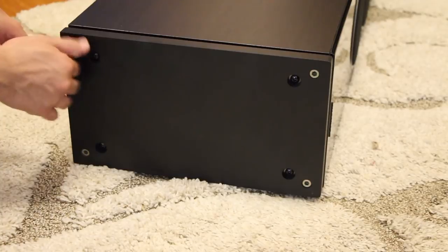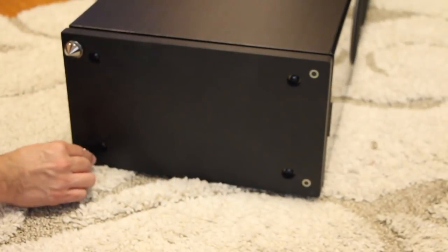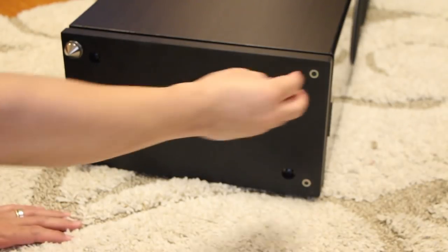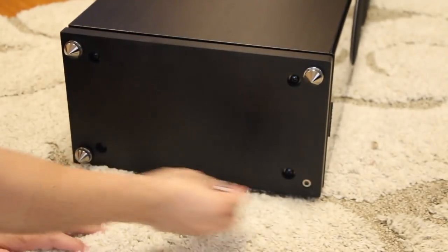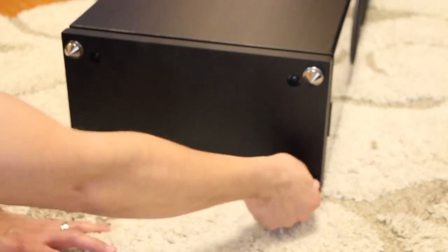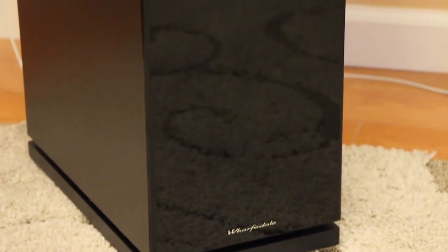Attaching the spikes is very easy — just thread them in on the bottom plate. There's a little gap between the plate and the main cabinet, with a few spacers keeping that gap. There are two down-firing bass tuning ports at the bottom, each about three-inch holes.